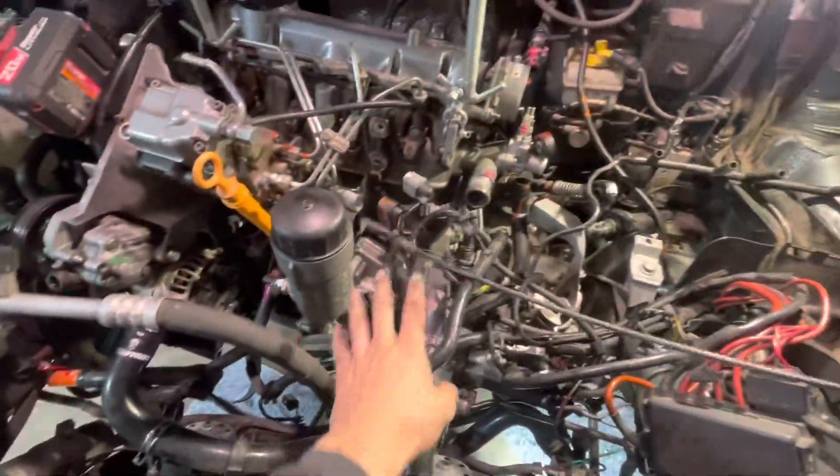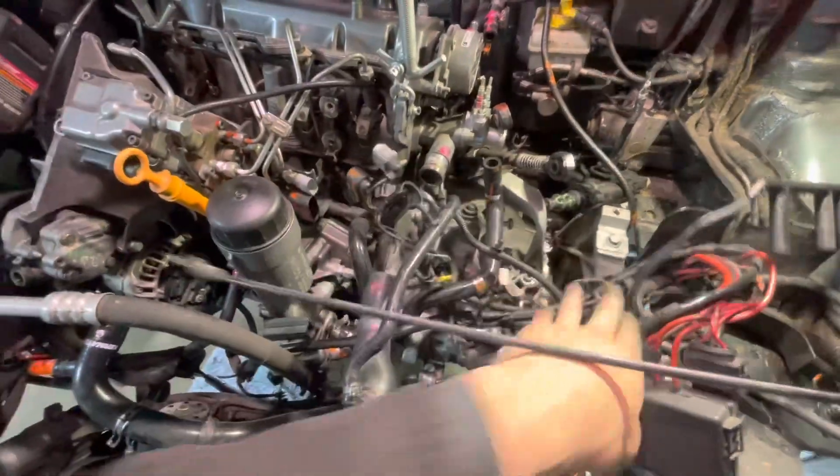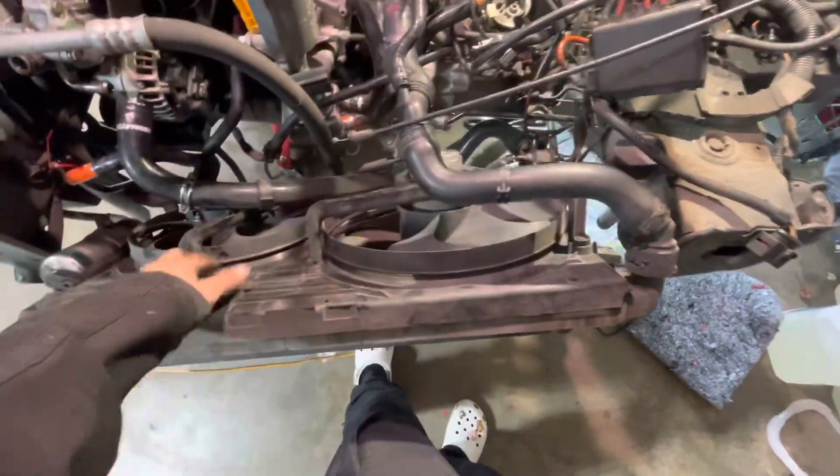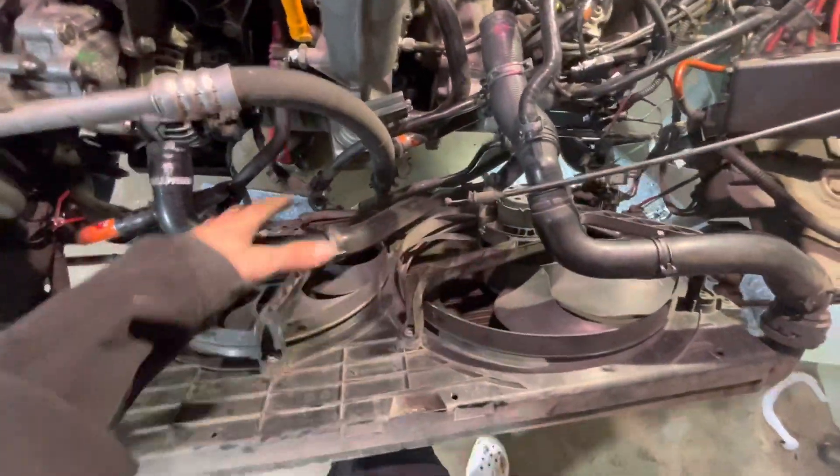Vick held the motor in L.A. for storage. I wasn't going to be able to pick it up until the last day because I didn't want to carry a TDI motor in the back of the wagon. As you can see, we got the front end off in service position. We're going to be taking off the radiators and the fans — all the lines are disconnected. The only thing we still need is the driver side motor mount, which is holding it up.